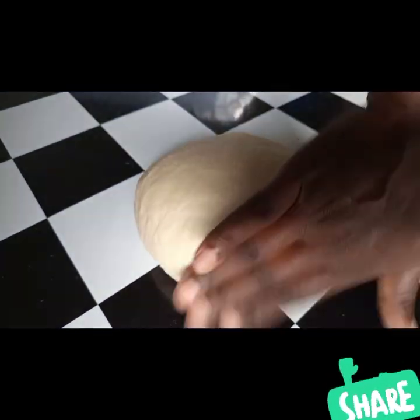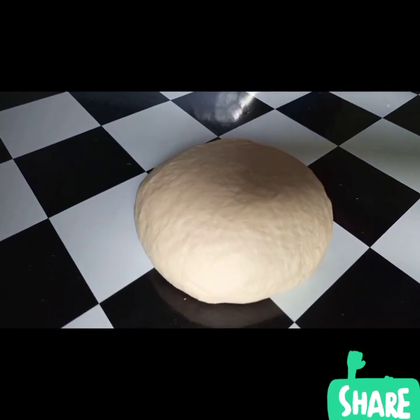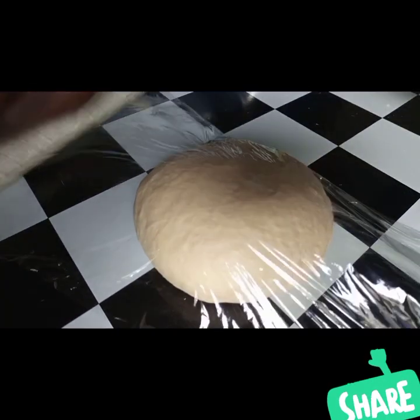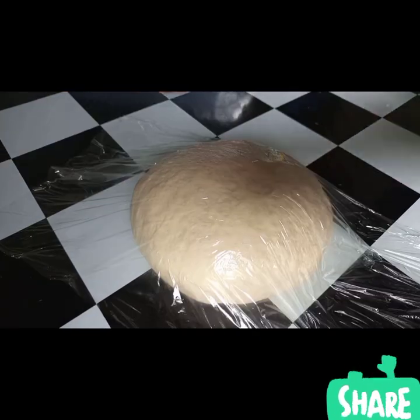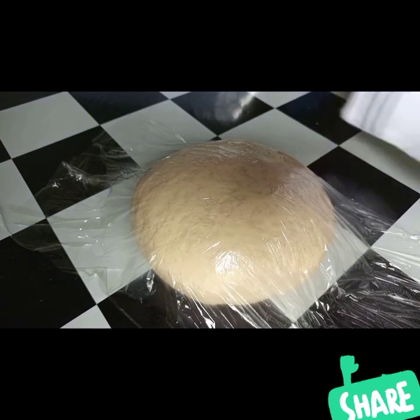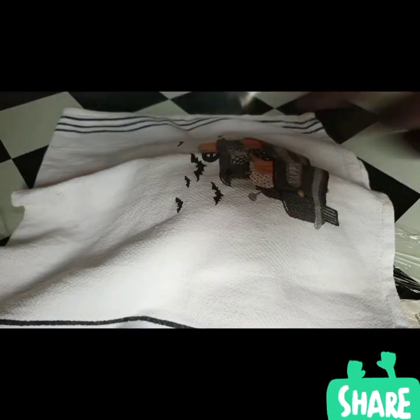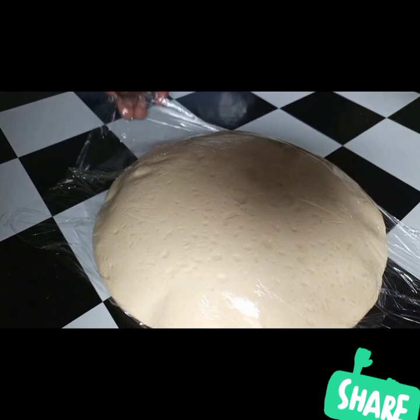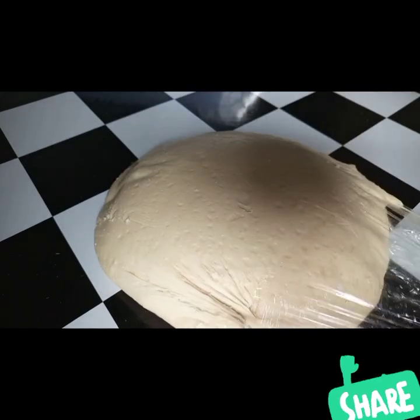After forming it into a round ball, I'm going to cover it for one hour and let it rest. After one hour I'll come and check on it — and as you can see, it has doubled in size.